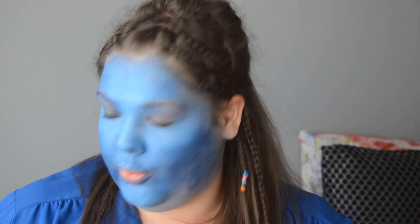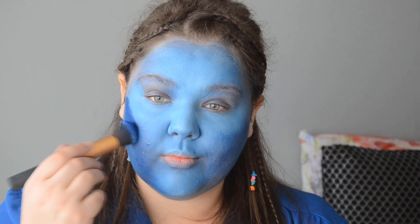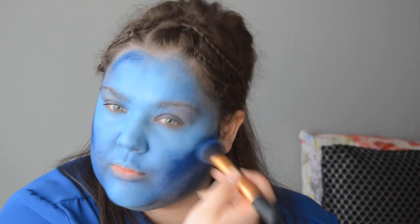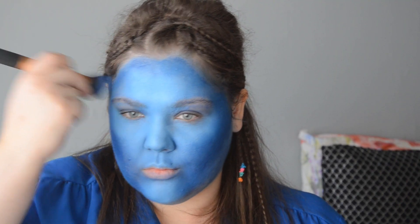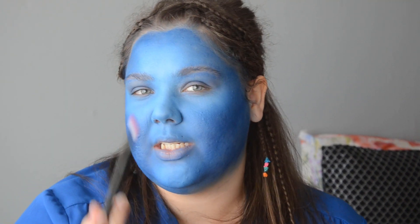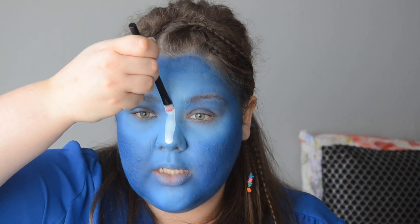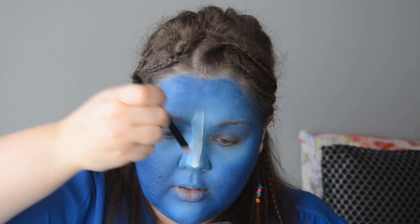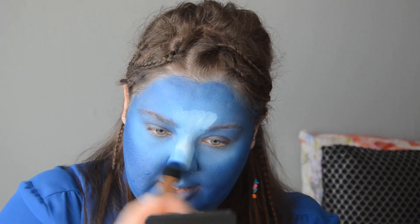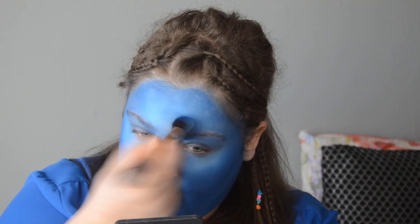I'm taking the dark blue to do my contour, still using the same brush. I'm then taking a flat brush and dipping it in my white face paint, creating a line in the middle — quite a thick one. I'm still in the process of highlighting and now I want to blend this in with my brush.